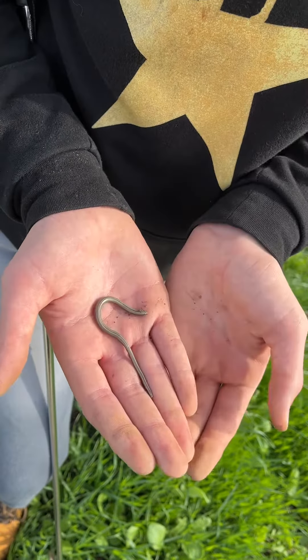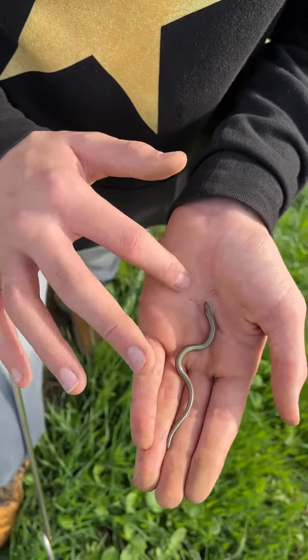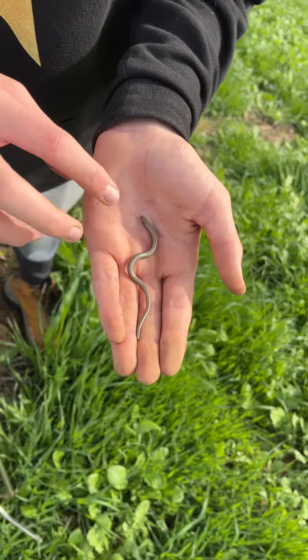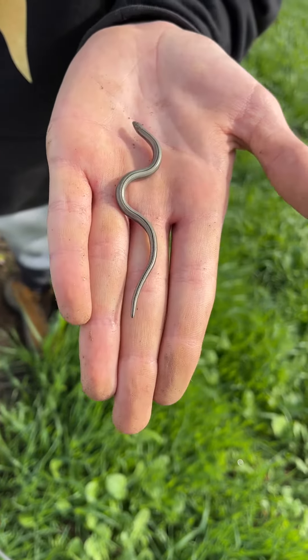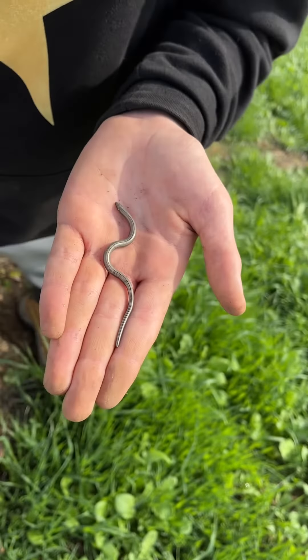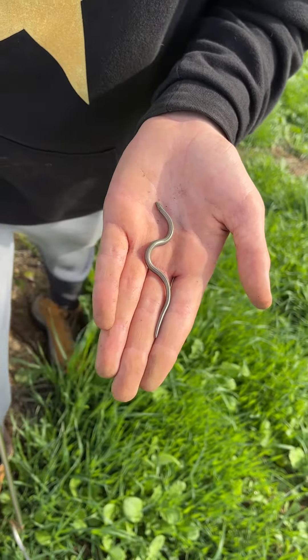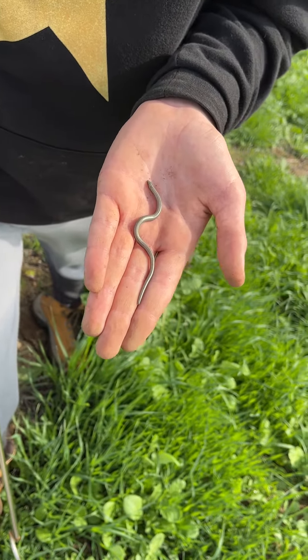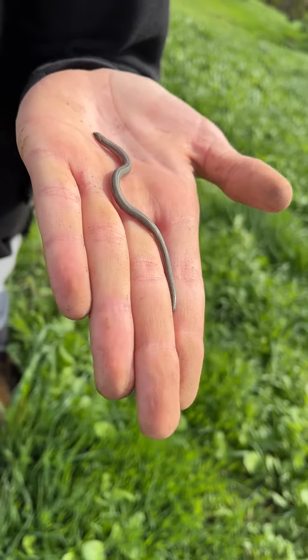The legless lizards that live by the beach — those succulent plants you see all the time by the beach are called ice plants. Legless lizards can't live where those ice plants are, because when they're digging, the roots get in the way. So they can only live where native plants on the beach live. That's just a little fun fact about this little guy.